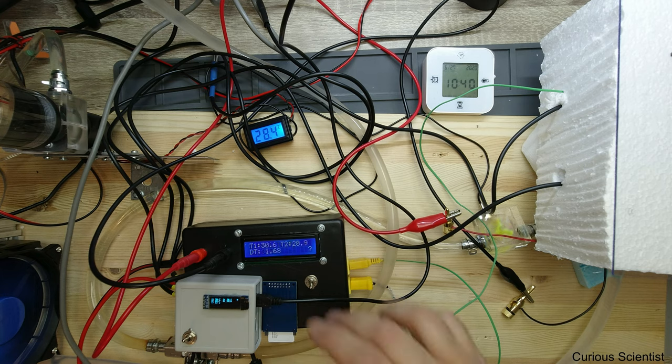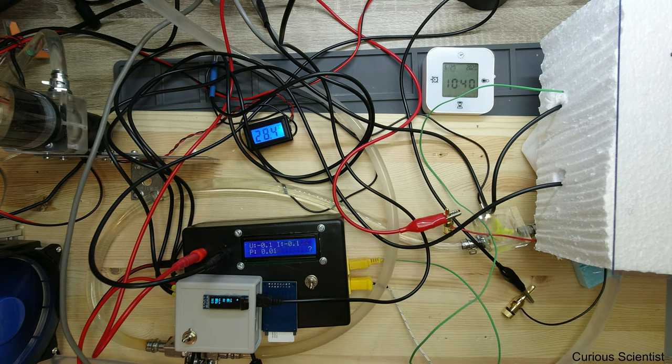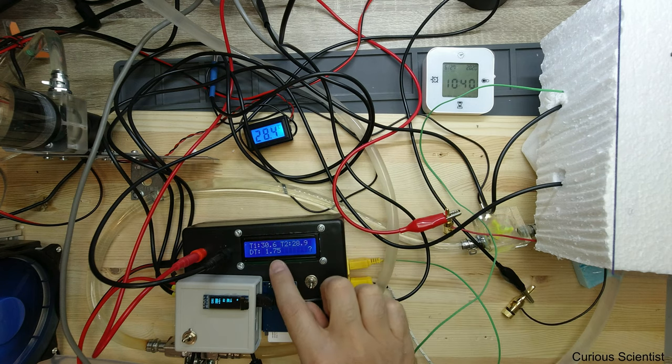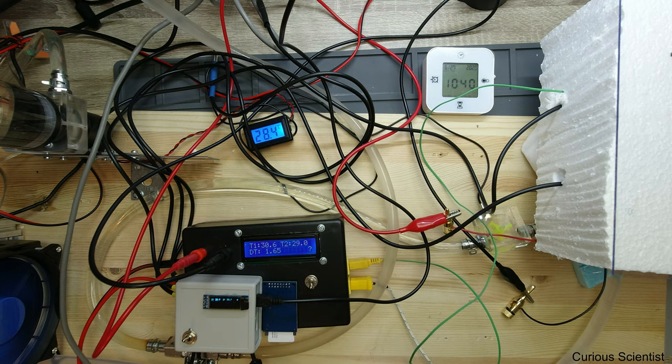Both of these devices are running. This one is changing the screen at every roughly three seconds. One screen is showing the two thermometers and the difference between them, and the other screen is showing the voltage, current, power, and there is a small indicator for the status of the logging. This switch is now switched down so there is no logging going on. When I switch this up, all the data will be saved on the SD card, which will be done before I start up the power supply.